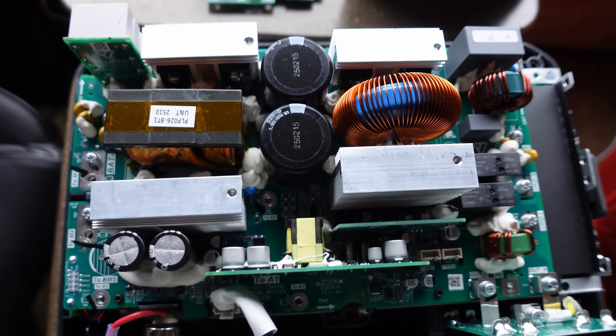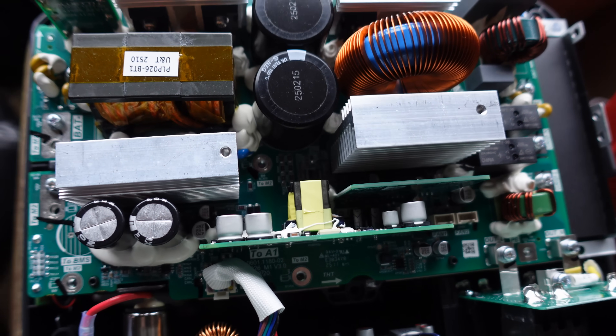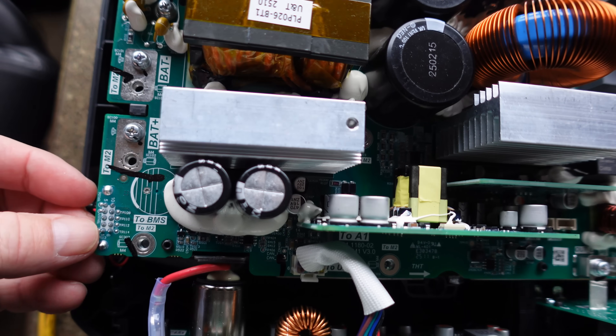Kind of the main board of the unit. I'm pretty impressed with the quality of the circuitry in there, just the way it's put together.